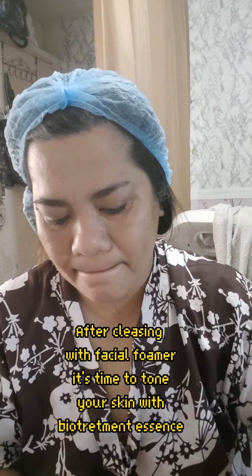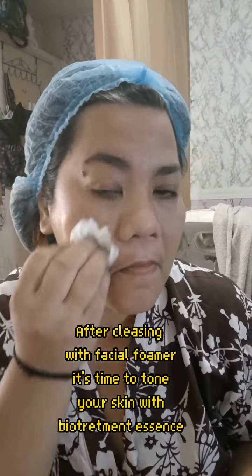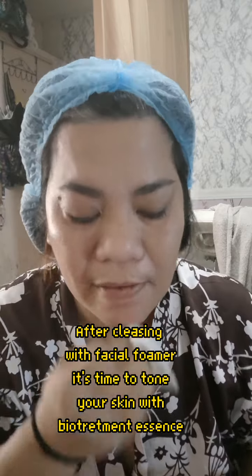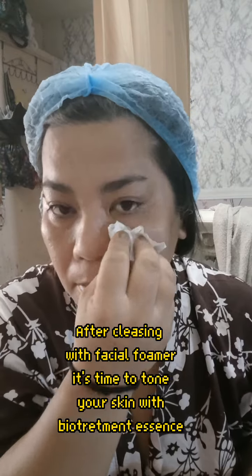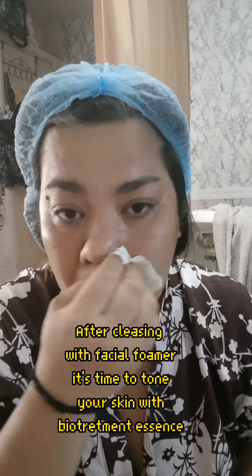I'm using this toner. This is actually a bio-treatment essence, which has a light application on the skin. It won't cause redness - it's very, very light. The bio-essence treatment essential toner is actually used for clients who have sensitive skin. This is actually a toner to cleanse, not to lighten, and of course, to diminish age spots and lines and wrinkles.